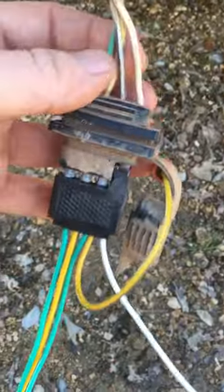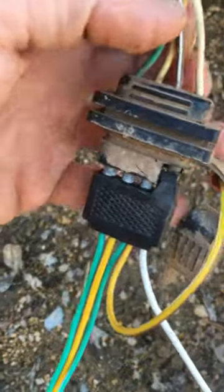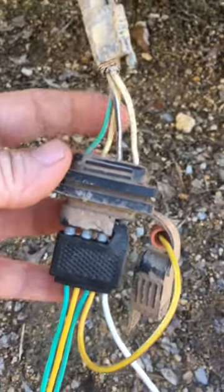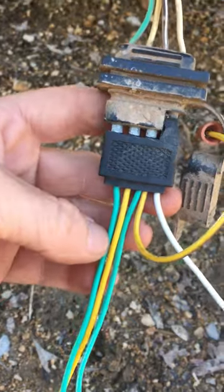Hey folks, Jmos here. I'm trying to give you a little bit of solution for your trailer lights. What most people are having is a four wire coming from your vehicle to a five wire going to your trailer.